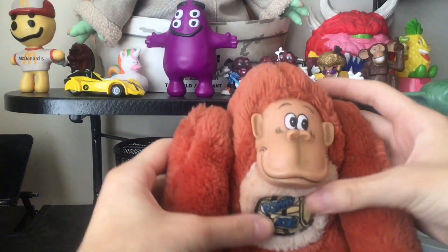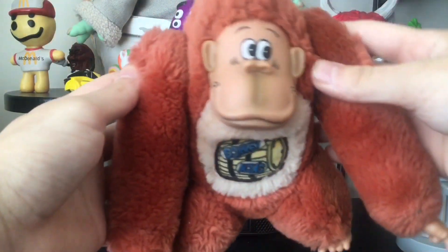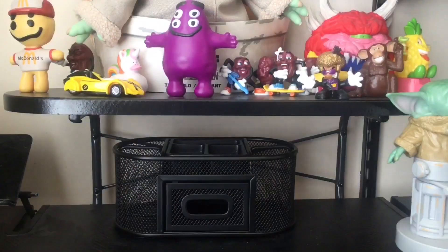Yeah, so that's the Eton Donkey Kong. That's the end of the video — those are the features. Thank you.